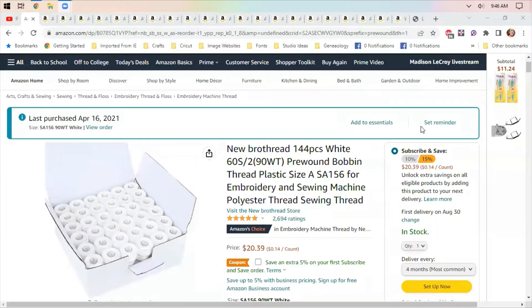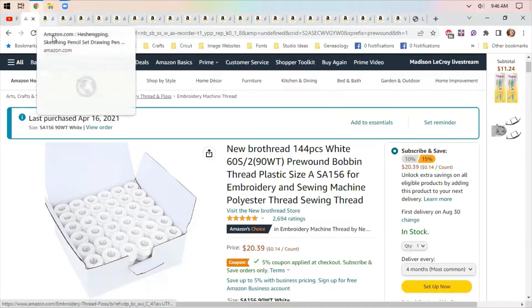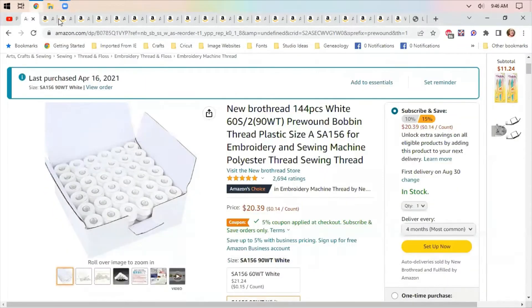Good morning everybody, I am back this morning. I'm looking through Amazon — I started off with pre-wound bobbins this morning. They're still on a really good deal: $20.39 plus a 5% coupon if you put it on subscribe and save. I thought that was a pretty good deal.